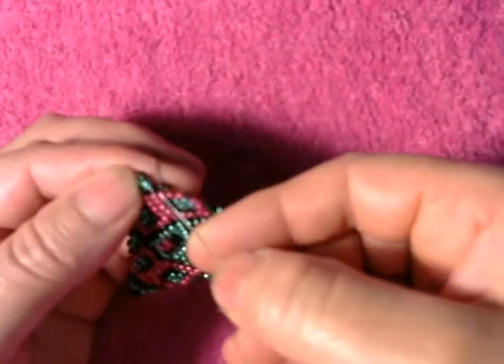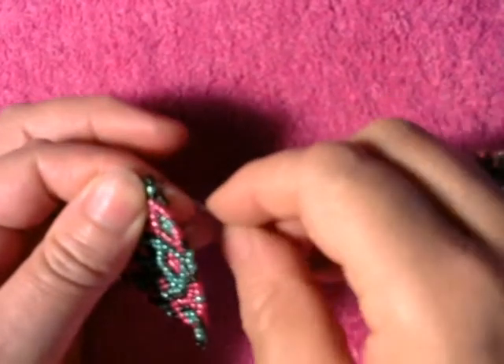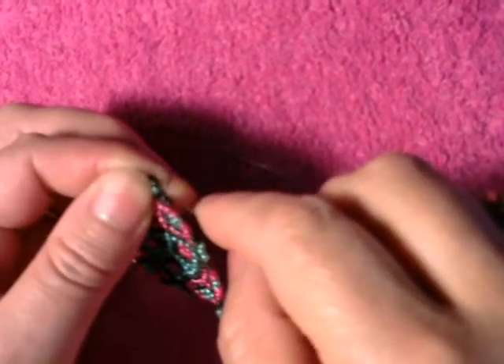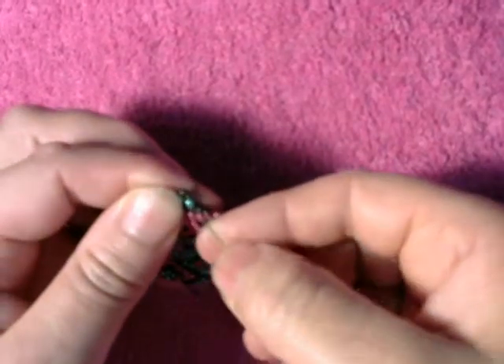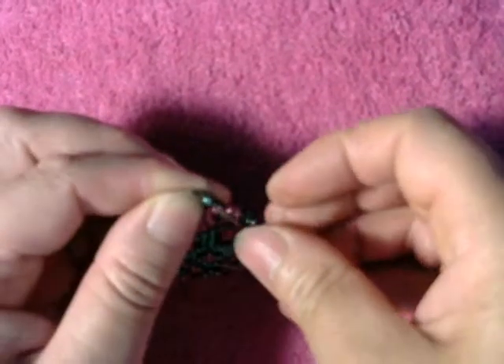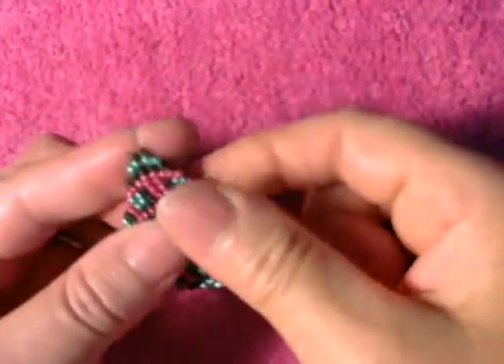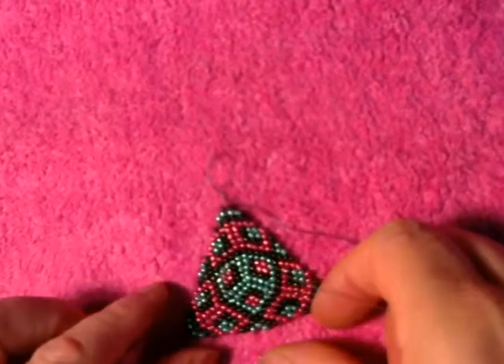Blue right here. I'm gonna close the charm, so we skate one, we pass the needle through the last two. Looks like that.